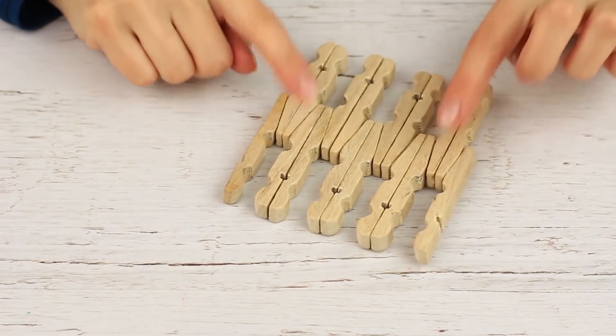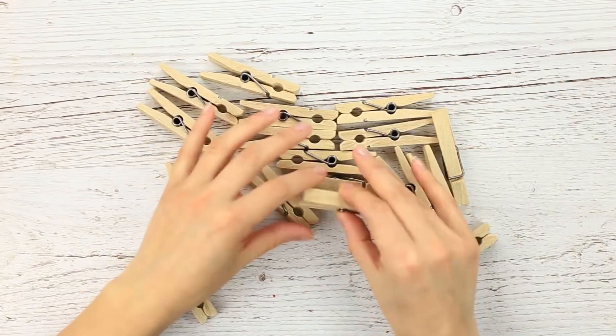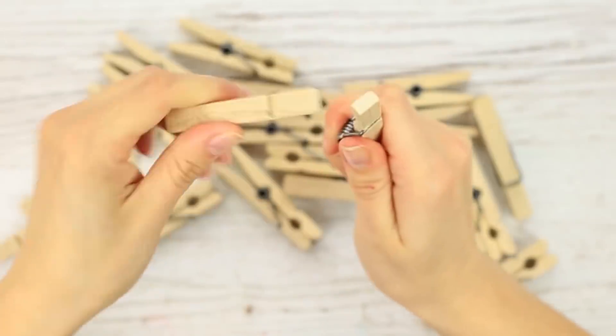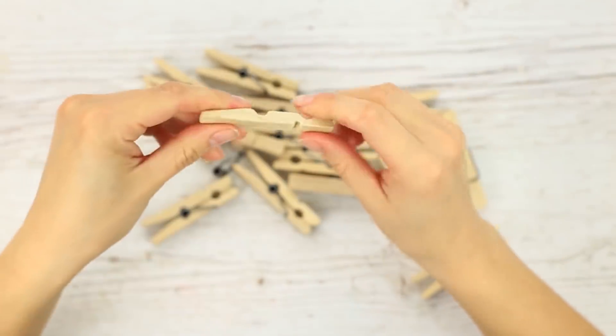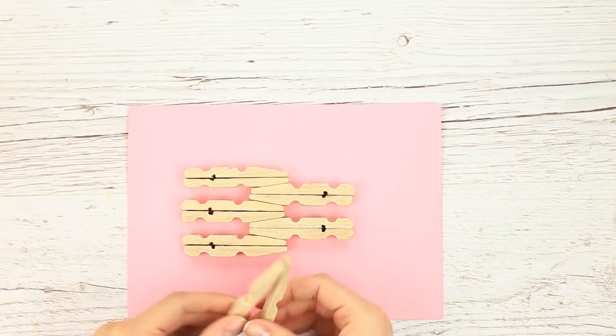Let's make a lovely cup coaster. We'll need wooden clothespins. Remove the spring and take apart a few pins — we'll need the wooden parts. Join them together by the flat sides.